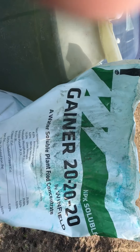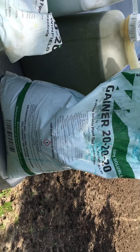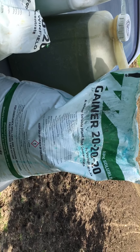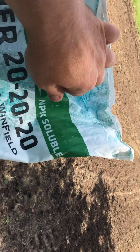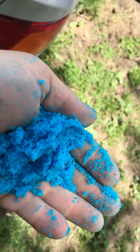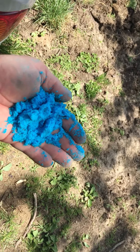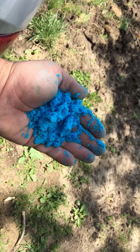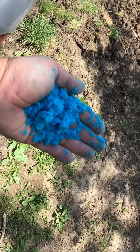Then we got some Gainer 20-20-20, and that's a foliar — the plants take it in through the leaves. First time I've used it. They said it's basically Miracle-Gro when you look at it. The rate is five pounds to the acre; I've got about a half acre so I'll use two and a half pounds over six applications.